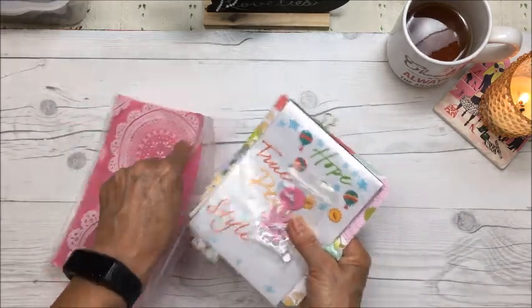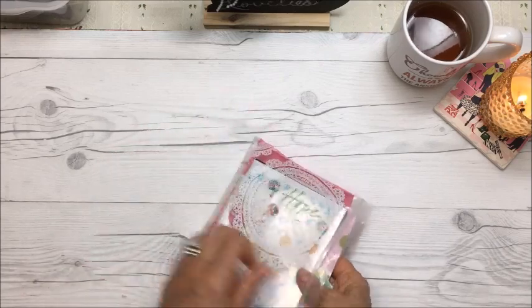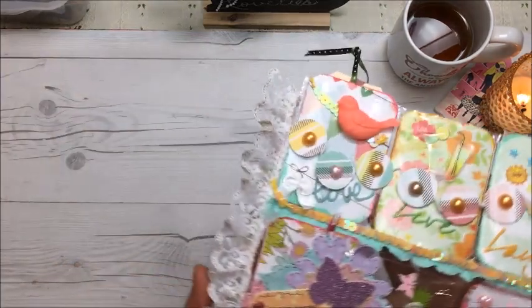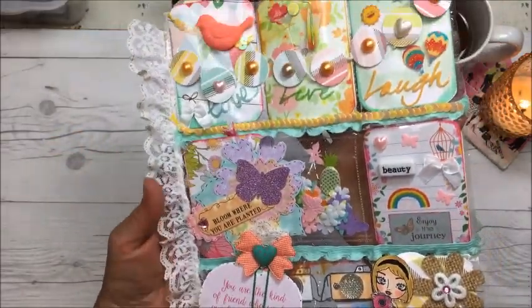After I finished watching that video, all that stuff was in front of me and I immediately just started making the pocket letter that evening. Then the next evening I worked on it again and finished it as fast as I could. I'll show you right now — ta-da! Thank you Neri for sending such beautiful stuff to work with.